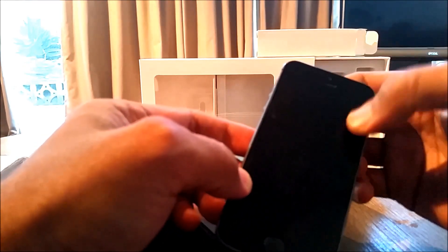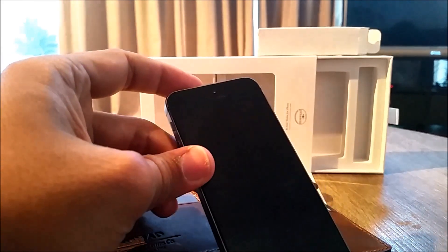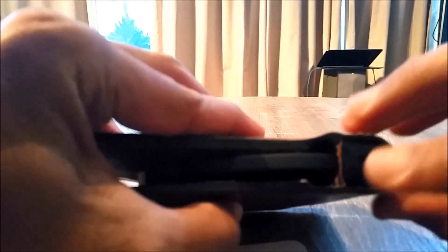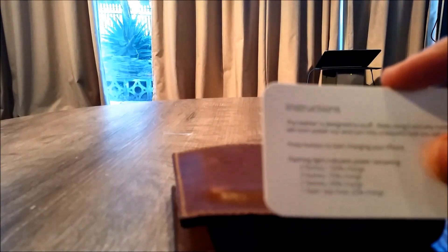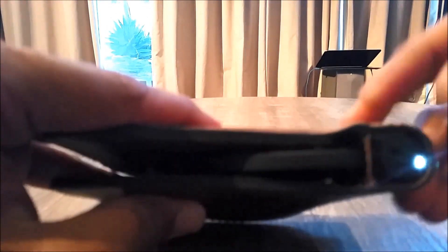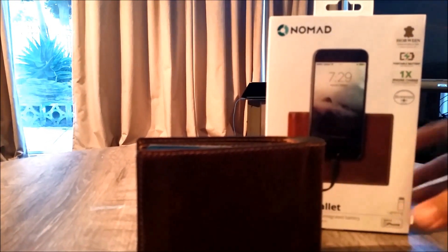No charge out of the box, so I need to charge it — it takes around two hours to fully charge the battery. There's an indicator button: one press flashes once for low, two flashes means 50% charged, three flashes means 75% charged, and four flashes means 100% charged. This is a good indicator when you're out and about to check your battery level. On a full charge it will charge your iPhone once — it has a 2400 mAh lithium battery.